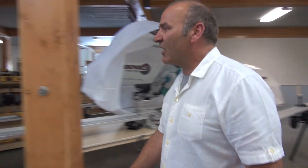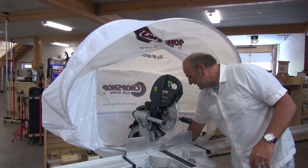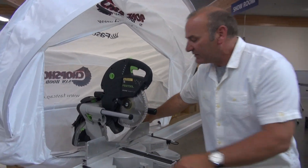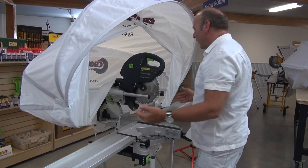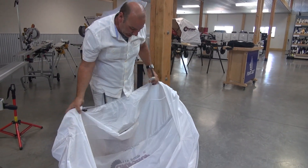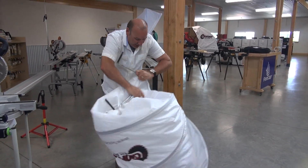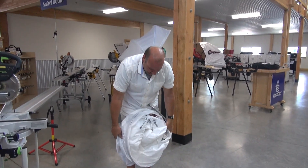Now let's set up the entire Sawhood Pro on the saw. Let's just go through the process. So to take it down, I'm going to first make sure I've released the material off the back side so it's not hanging up on the saw when I take it off. And I simply grab that like this, pick it off like that, drop it down. Same procedure — very fast, very easy, and you're done.